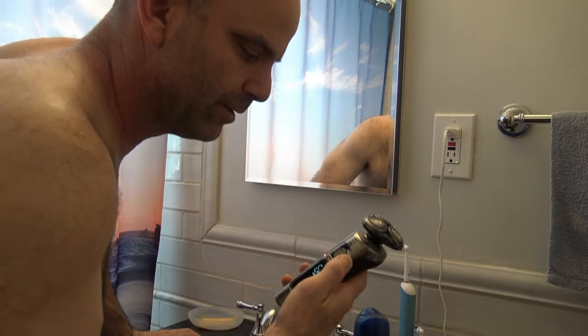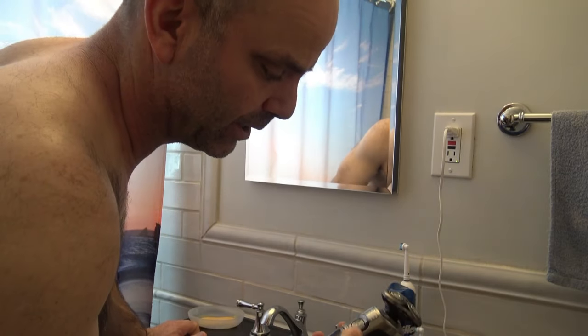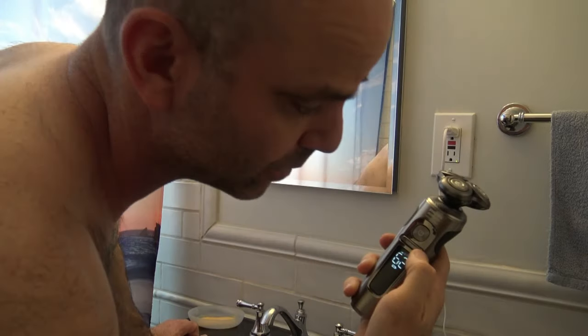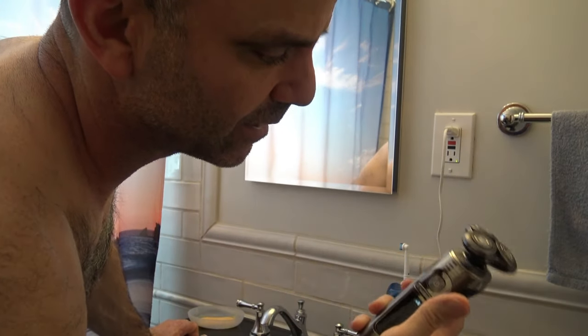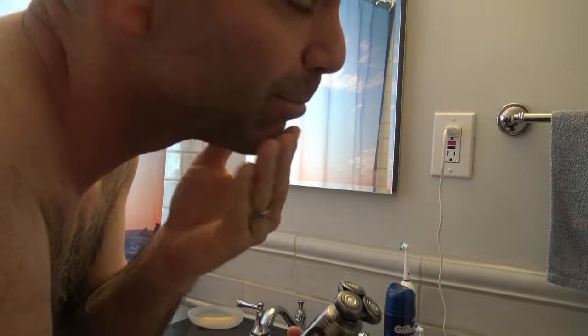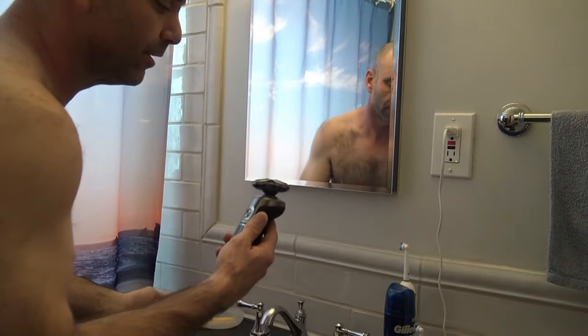Here we go with the live review. It is actually a wet and dry shaver, so what I'm going to do is shave half my face dry and the other half wet. You just turn the power button and it actually has adjustable speed — this is low, medium, and then high. I'm going to go ahead and start on high because I have a pretty rough beard when it grows out. I did let it grow out a little bit just for this video.